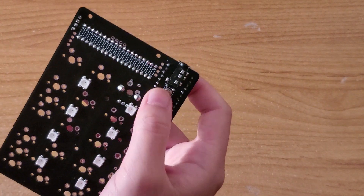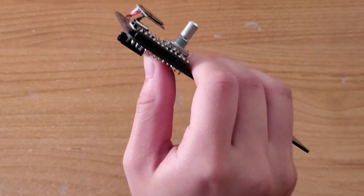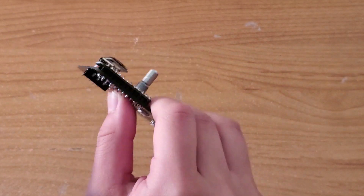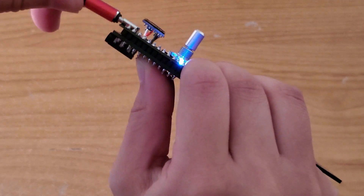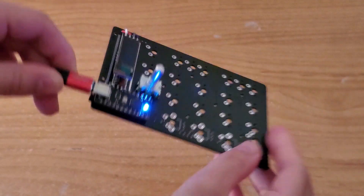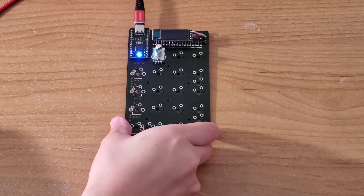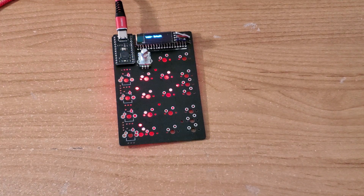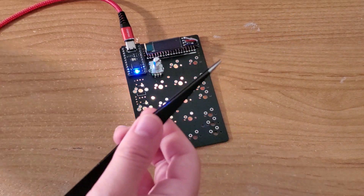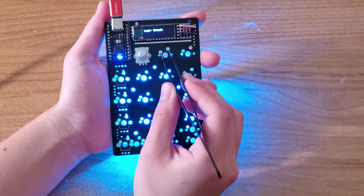To flash the TidBit numpad, the reset button must be held while the USB-C cable is connected to the board. Now that it is in reset mode, we can open up QMKToolbox, navigate to the hex file created through MSYS2, and flash it onto the board. With the firmware flashed, we can use tweezers to test each key on the numpad by completing each switched circuit.